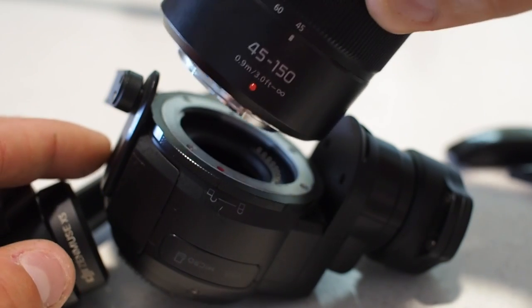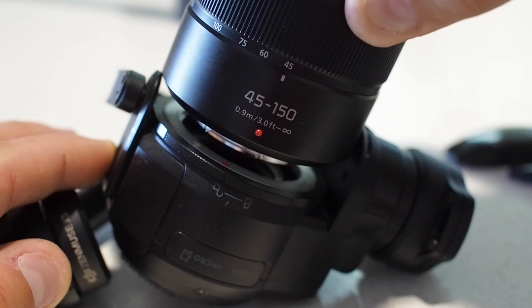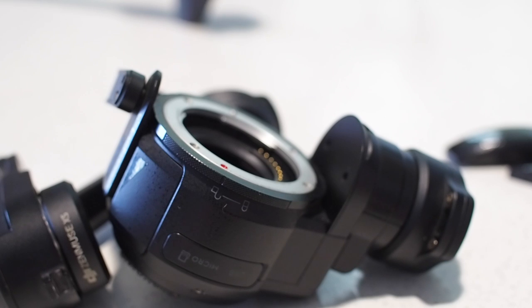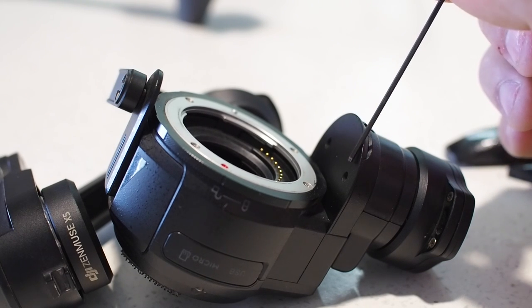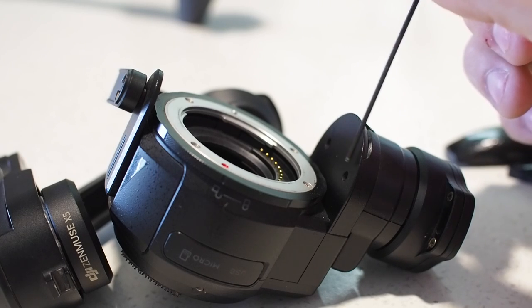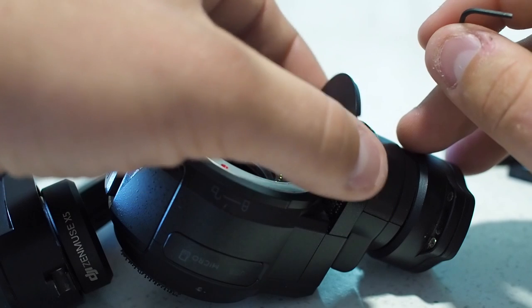Right out of the box the lens doesn't quite fit the X5. It's ever so slightly too wide — we're talking probably one millimeter or less. So I went hunting for a little bit of space and the first thing I found was this little cover plate on the right hand side. It's normally held on by two 1.5mm allen key screws, so you remove those two screws and the cover comes right off.